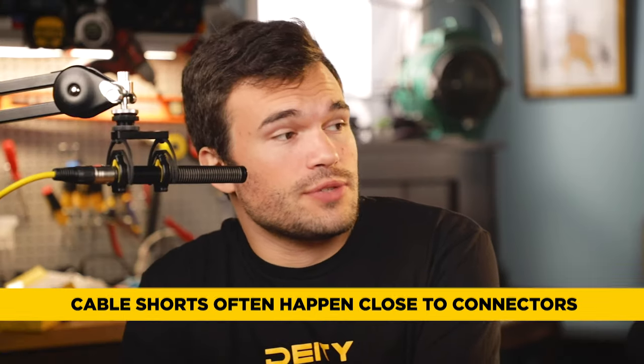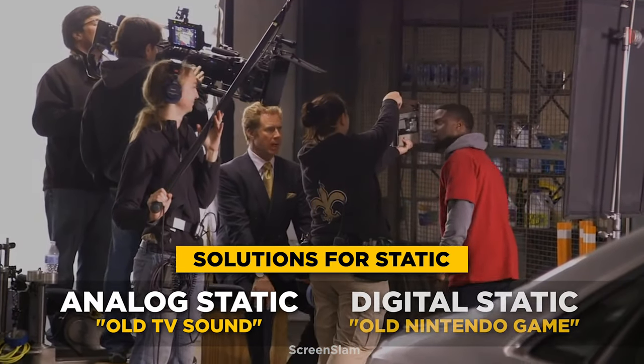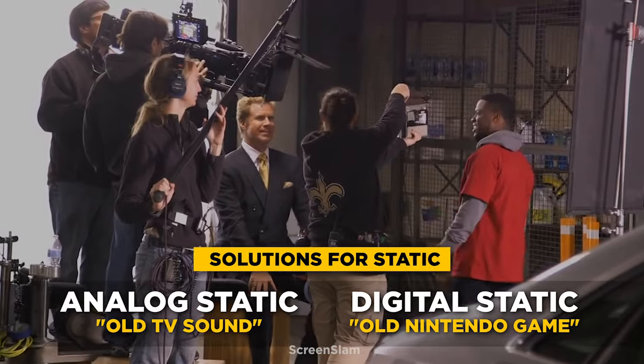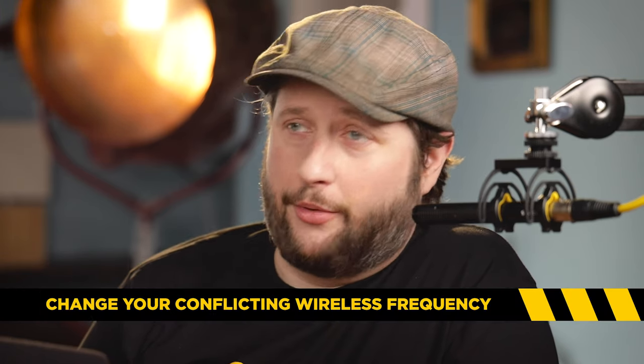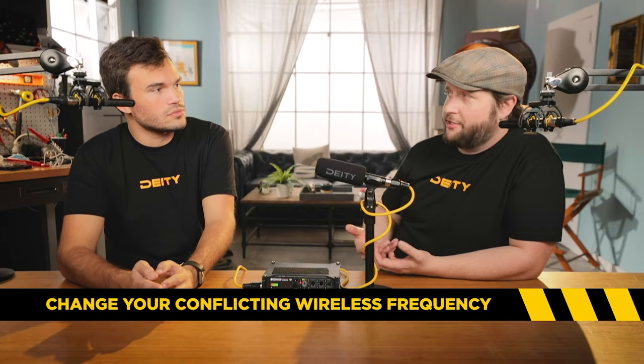If we're on set and we have analog or digital static — analog static is actually a pretty easy one, especially if it's wireless: change your frequency. If you're getting the analog static, it means something else is trying to transmit on that same frequency, and you just have to get away from it.